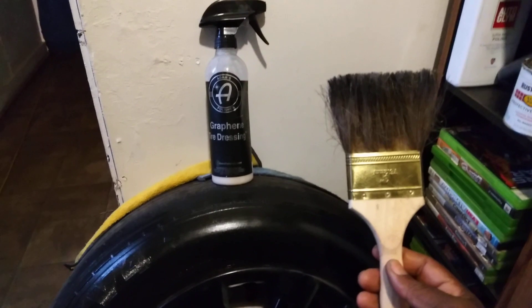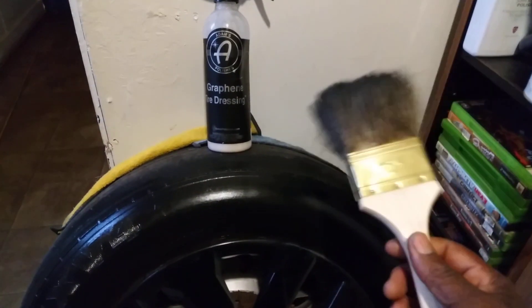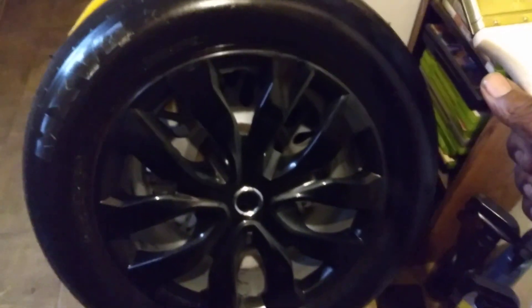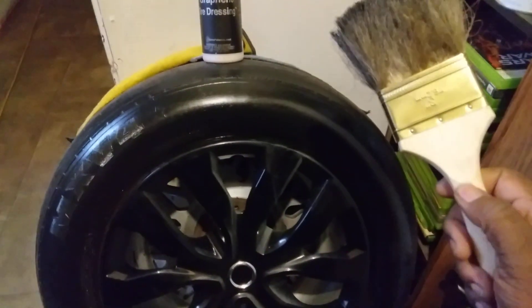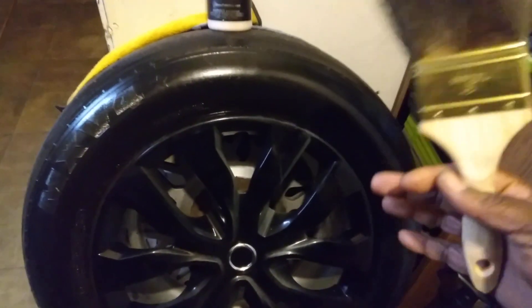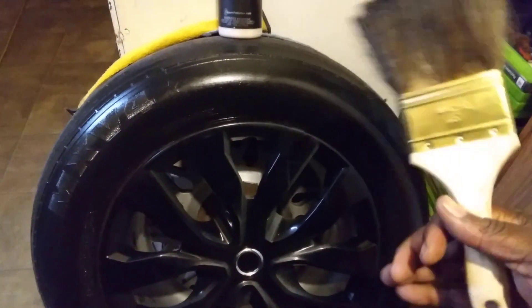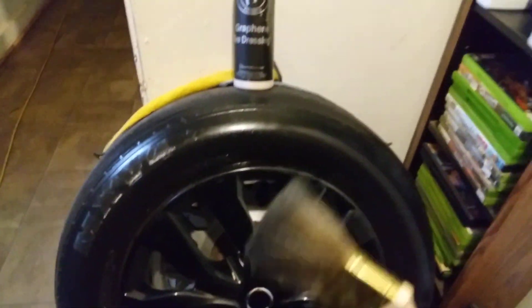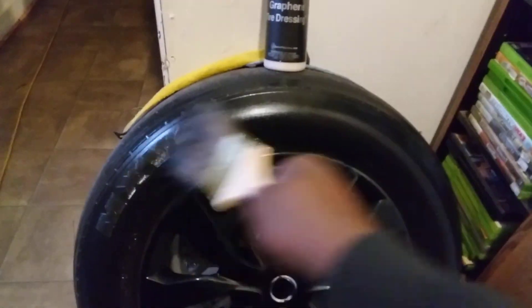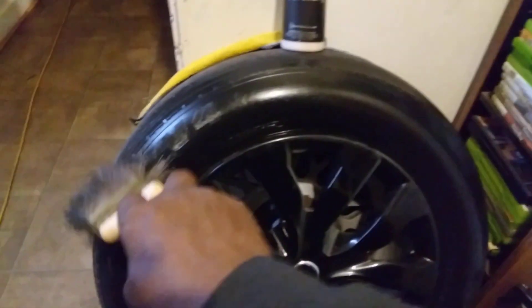This brush will probably last you a couple of years if you keep it washed out with soap. It's gonna last you a while. Those foam applicators will eventually tear up and crumble the more you use them. But using a brush like this to spread your tire dressings — you don't have to worry about it crumbling up.